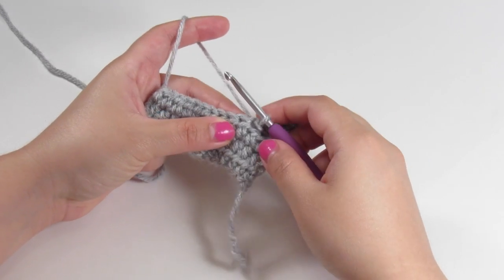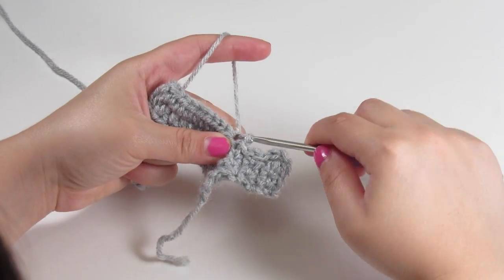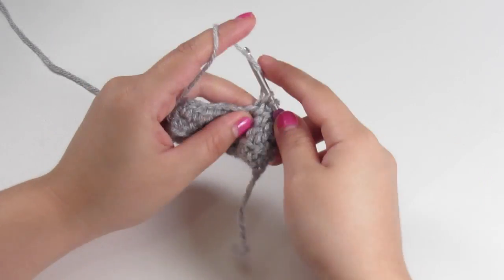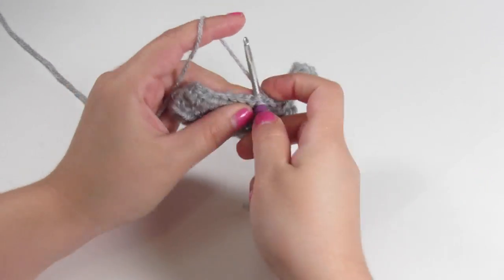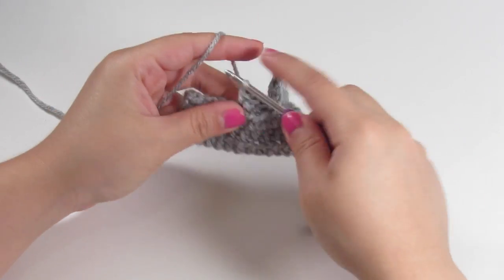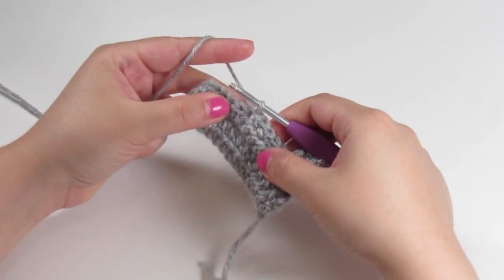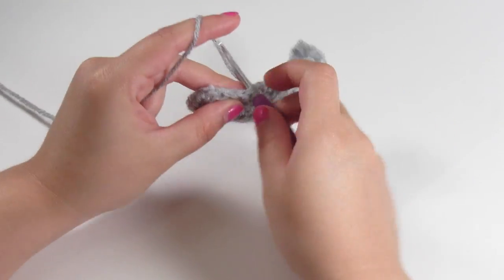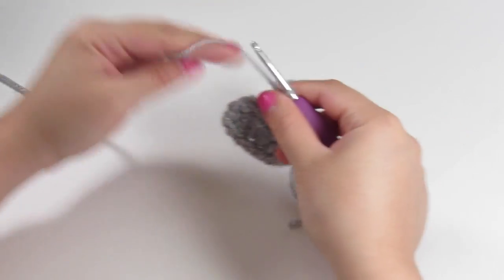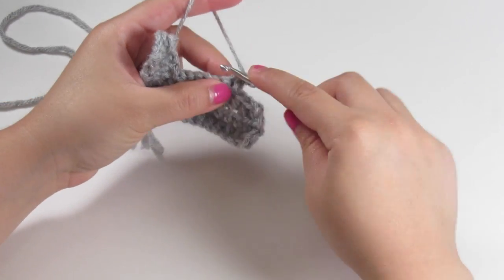We're going to continue working across. We're going to do a slip stitch, three single crochets, and one more slip stitch. Then we're going to start working on one of the front legs by doing two single crochets in the next two stitches. Chain one, turn your work — this will be row two of one of the front legs.